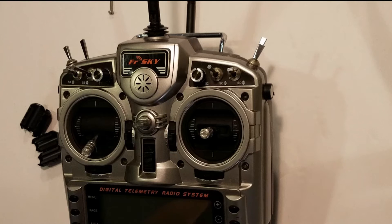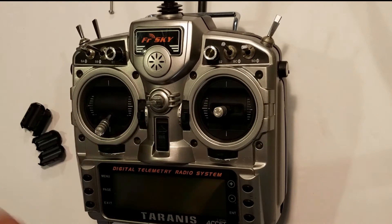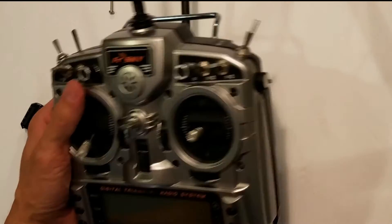This is one of the most popular radios out there. I've been using it for three and a half, almost four years — I think I had one of the first Taranuses when they came out. I've never had any problems with it. I really like this radio for its functionality and its value. It's basically a $1,000 radio for about $220.